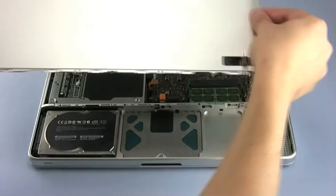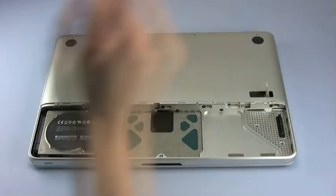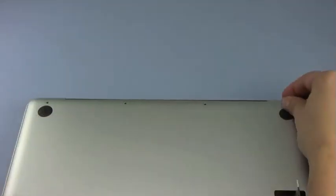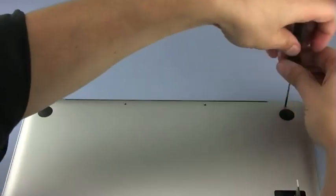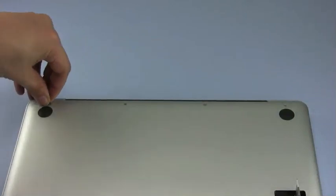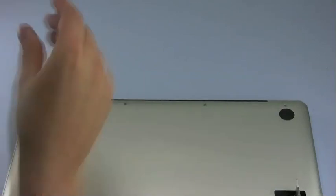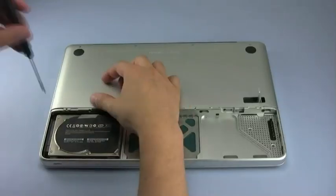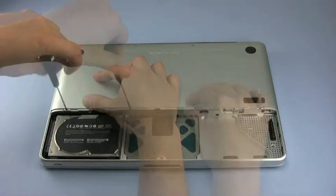Once the memory is installed, you may then replace the bottom cover and begin to replace the screws starting along the hinge edge. Do not forget that the short screw goes in the left-most position of this row. Proceed with the other row of screws — these are all the same size, so it doesn't matter which one goes where.